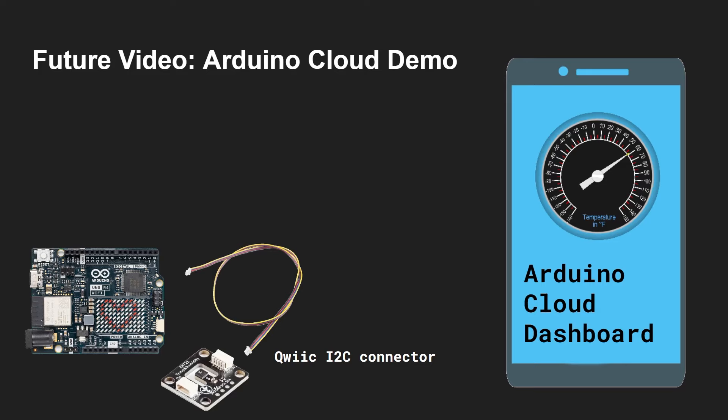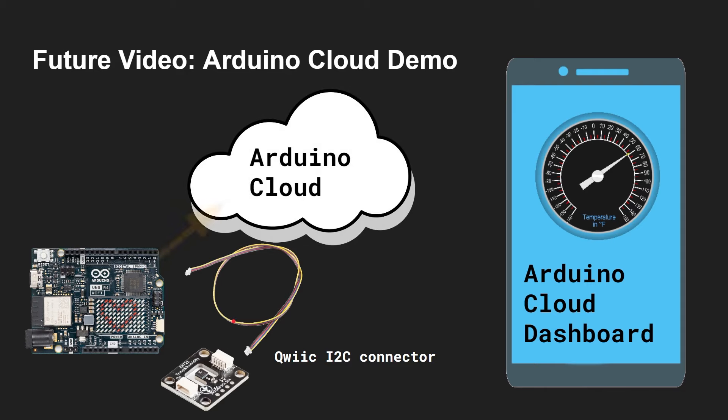A future video is going to be about the Arduino Cloud — I'm going to be using the UNO R4 and Arduino Cloud. We'll take the UNO R4, plug a cable using the quick I2C connector into a temperature and humidity sensor, and then using Arduino Cloud we'll send that data up and have it updated on the Arduino Cloud dashboard. That's IoT — remote monitoring of temperature and humidity.